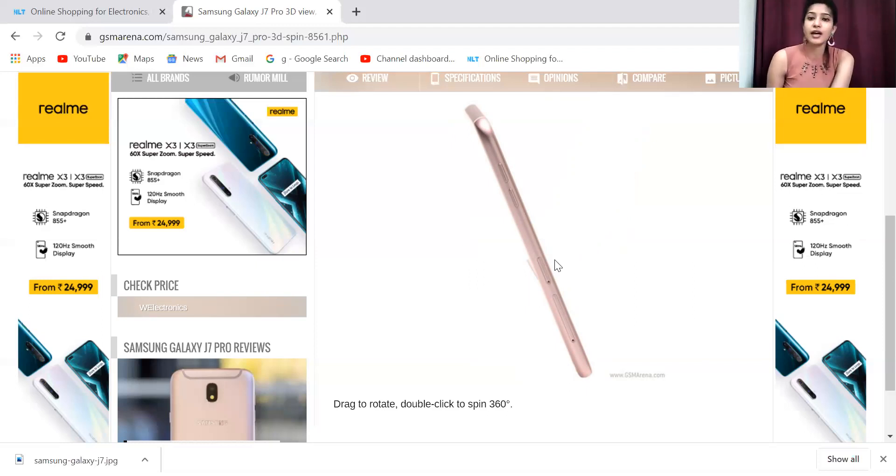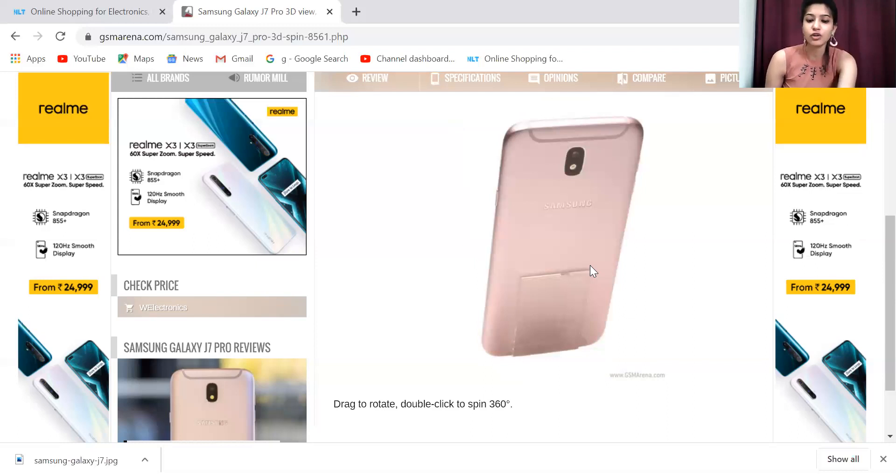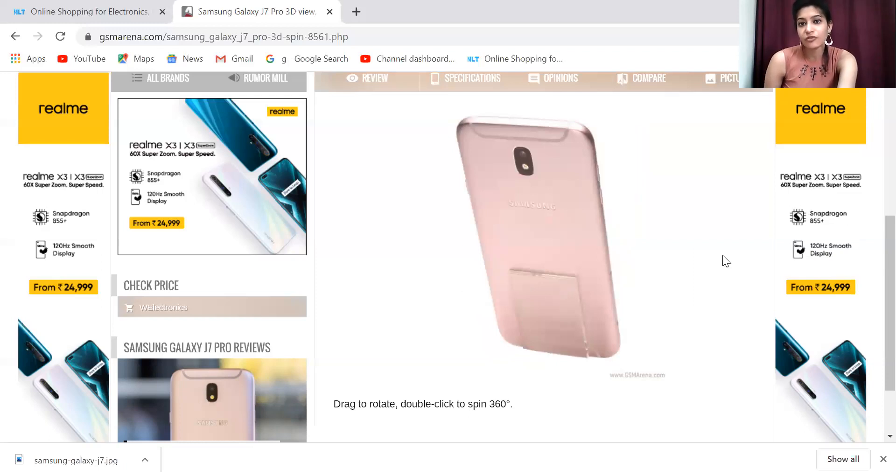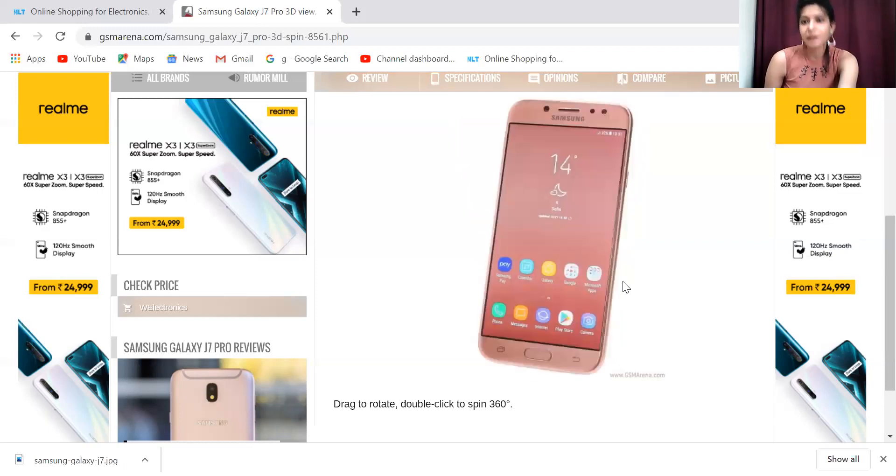Now talking about the camera — you get a single camera setup. There is a 13MP camera on the rear, and on the front you also get a 13MP selfie camera. That was a very good feature and made it a good variant.